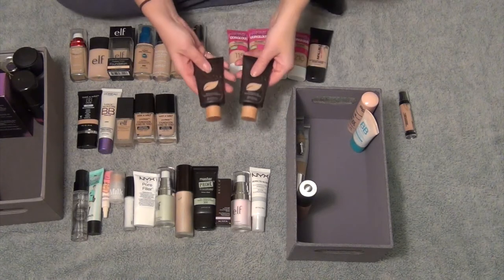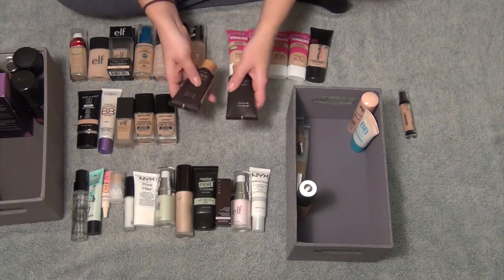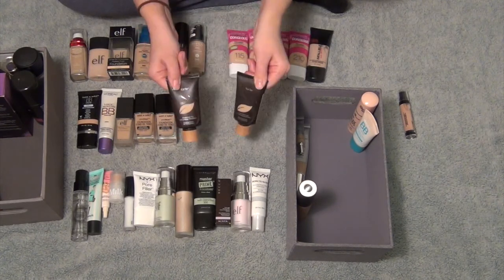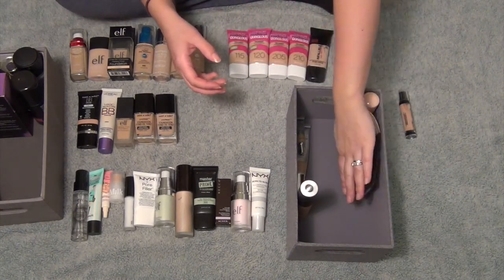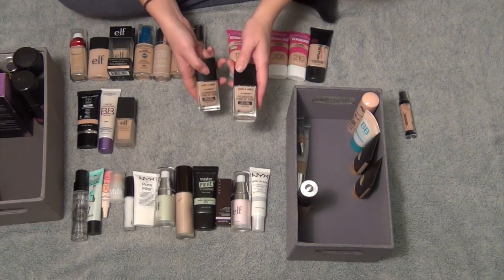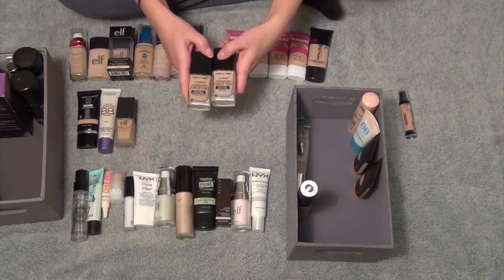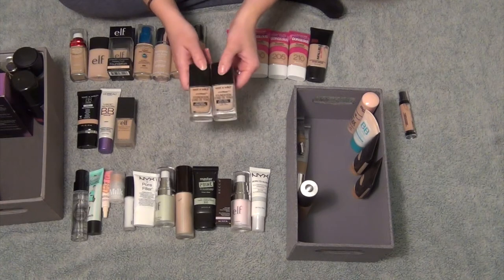These are the Tarte Amazonian Clay Full Coverage Foundations — I have two different shades: Light Medium Neutral and Light Neutral. I love these for times when I need a full coverage look or when I'm doing something really important and want my skin to look completely flawless. So definitely keeping these. I have the Wet and Wild Photo Focus Foundation and I just don't like these. I bought one for Halloween because it's really, really light — it's in Shell Ivory and that's obviously too light for me. This one's in Buff Bisque and I just don't like these Wet and Wild foundations at all. I like that it's cruelty-free and I know everybody likes these, but I just don't. So I'm going to get rid of these.